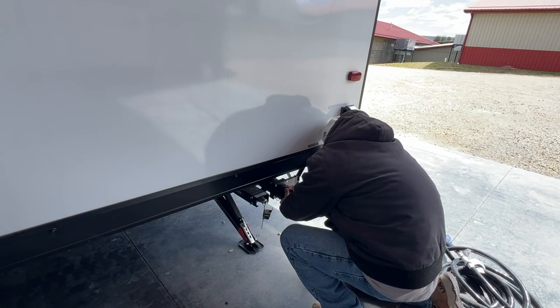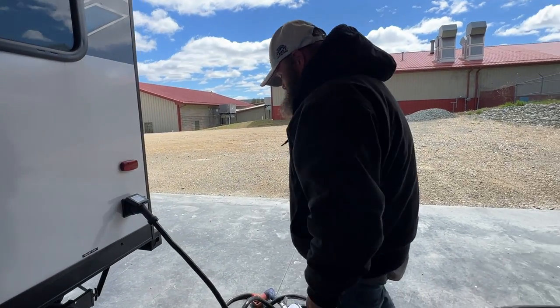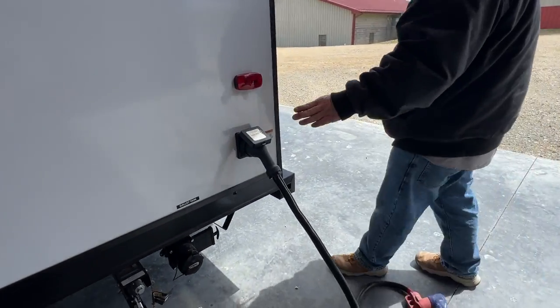You do have to use a little bit of pressure to turn it and make sure it's snug tight on there. Next you've got your 50-amp power cord that does come with the coach.